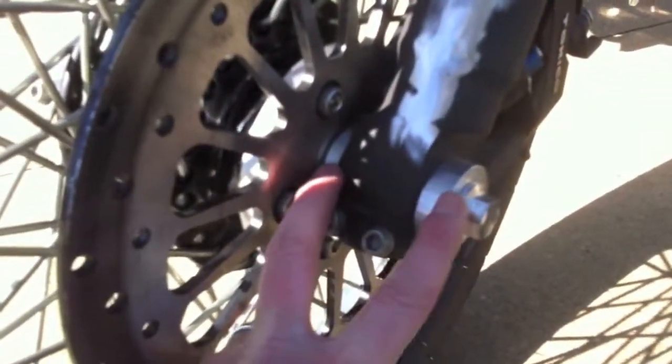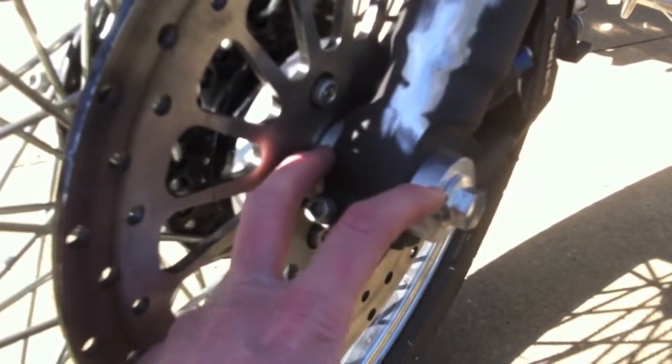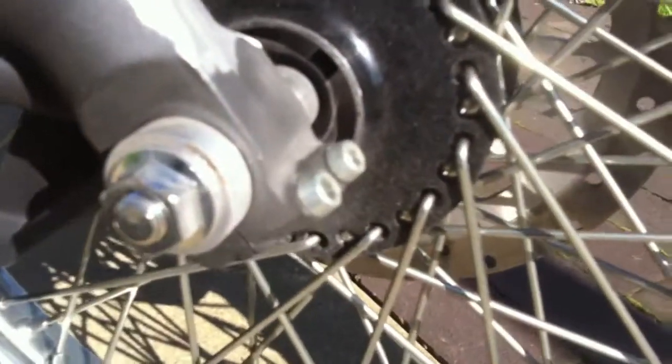With the GSXR forks, I had to lathe out a couple of pieces to fit our axle because the GSXR axle is a lot bigger. Then I lathed out a spacer to fit the stock rotor. There's also one piece lathed out here to fit the axle. I removed the speedometer and just have a lathed piece in there.